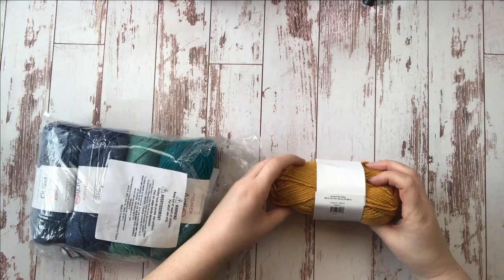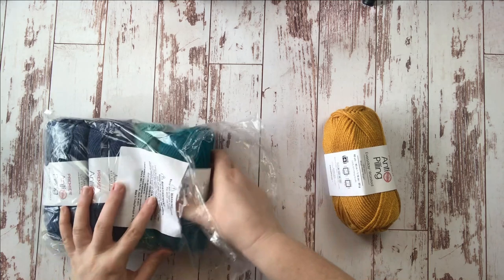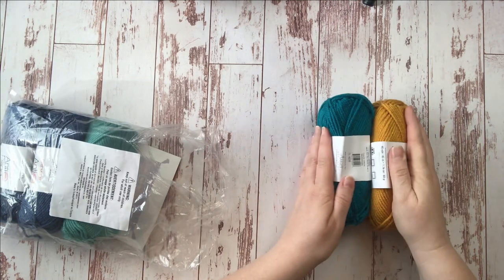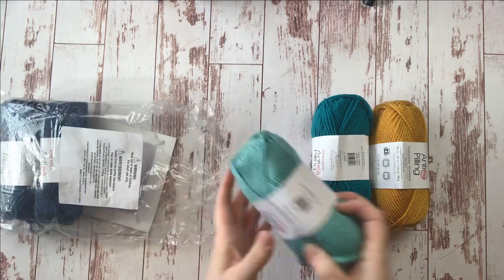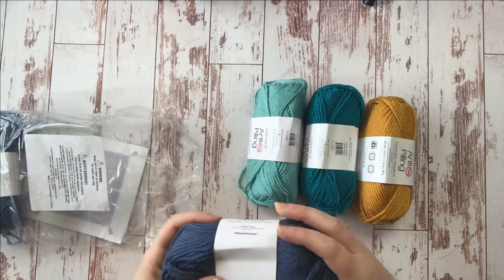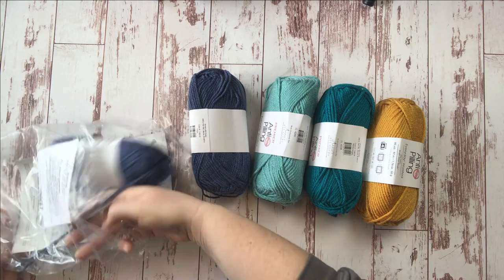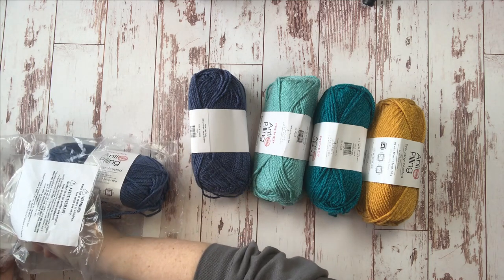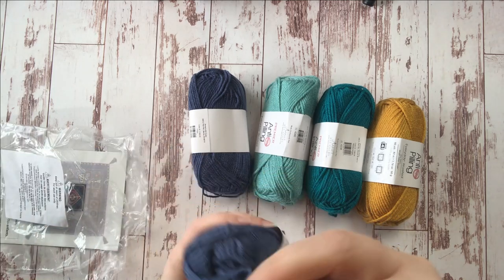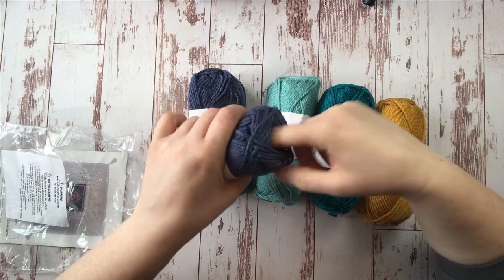We have a saffron — I love this color. We have a Mediterranean. We have aquamarine — those are gorgeous colors. And then we have what I think is two balls of indigo, which is kind of our background color. My yarn was kind of stuck to my bag there, it came untucked. We'll just tuck it back in.